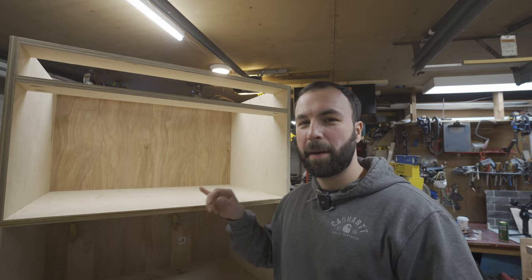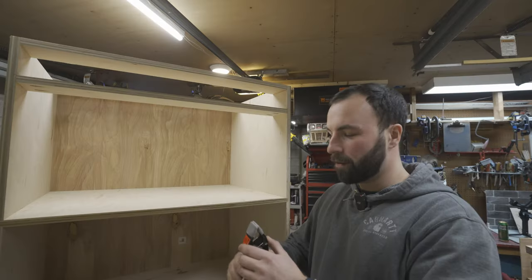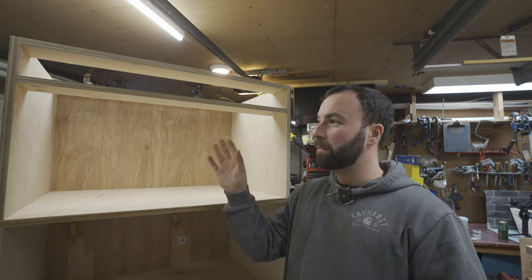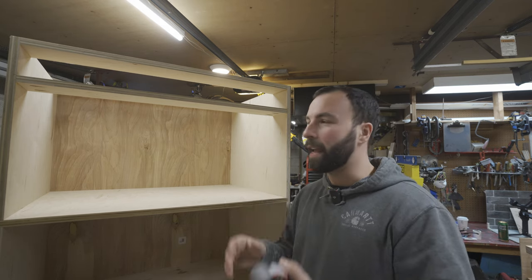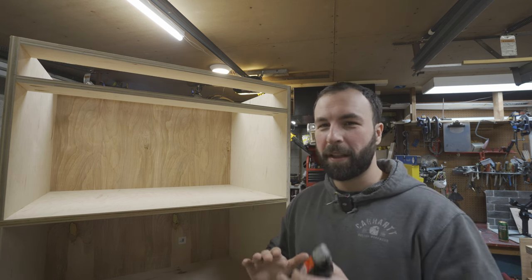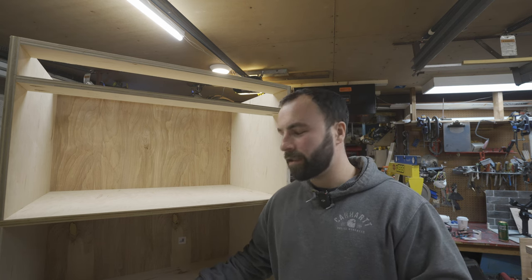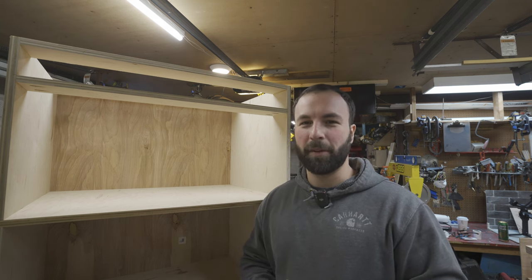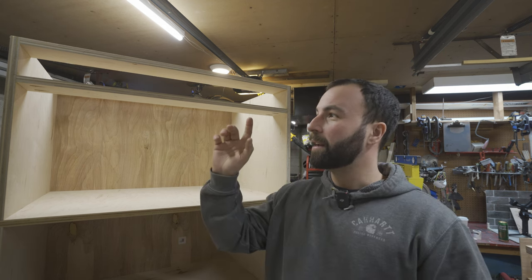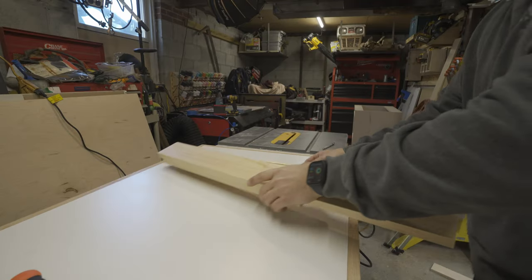Got the entire cabinet carcass assembled. A tip I'd recommend is using spring clamps to hold your stringers in place while you get them ready to be fully clamped and screwed in — it's like an extra set of hands. All in all this went together perfectly just like the model. I did make one slight change to the base that I'll update in the model before posting this video. So now I'm going to work on building the drawer box and then the face frame.